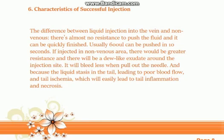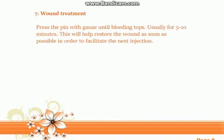Tip six: characteristics of successful injection. When liquid is injected into the vein, there is almost no resistance and it can be quickly finished — usually 600 µl can be pushed in 10 seconds. If injected in a non-venous area, there will be greater resistance and a dew-like exudate around the injection site. It will bleed less when the needle is pulled out, and liquid stasis in the tail leads to poor blood flow and tail ischemia, which can easily cause tail inflammation and necrosis.